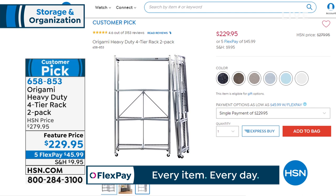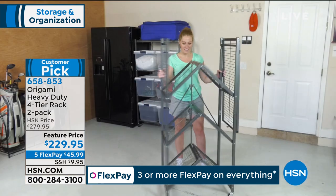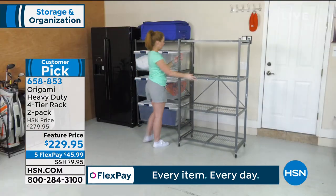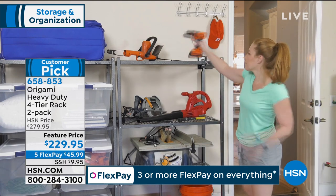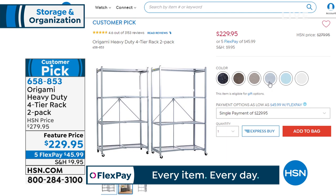That four-tier rack is actually the original Origami rack — we came out with a two-pack because people were buying them in doubles. This particular rack stands 63 inches tall with the wheels on, 60 inches without. Each shelf is three feet across and 18 inches deep. It compacts down to four inches wide, but when you open it you get 12 linear feet of storage. With the wheels on, 75 pounds per shelf, four shelves — 300-pound weight capacity. Without the wheels, 250 pounds per shelf for 1,000 pounds total. With two racks, that's 2,000 pounds — a full ton. Colors match back to each other, so take advantage and get both tonight.